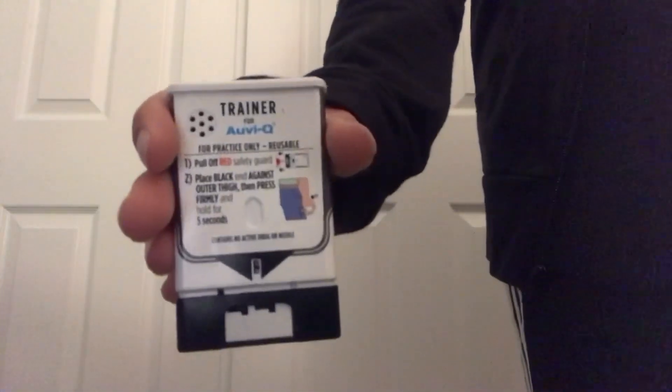As soon as anaphylaxis occurs, you should administer an epinephrine injector and call 911.